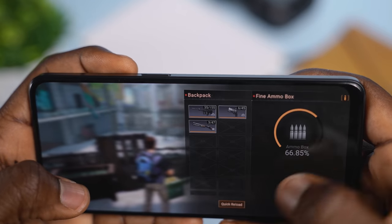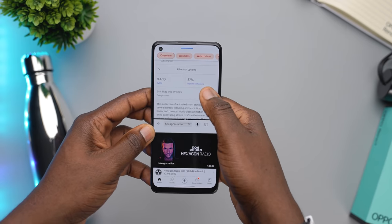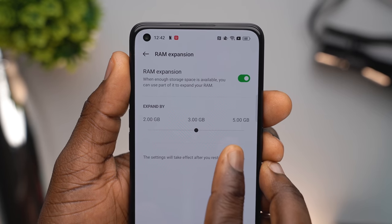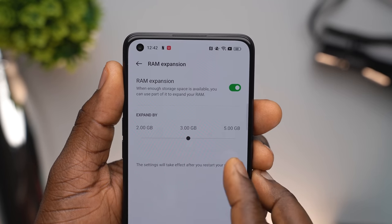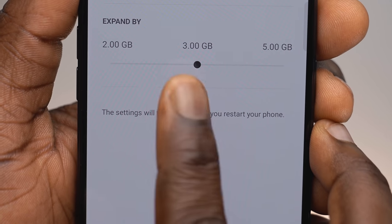I did not experience any lag as I ran all of these games. The device also does a decent job with multitasking — you can split screen, you can even add an extra screen, and everything will run just fine. With 8GB of RAM, the performance of this device did not really come as a surprise. It also has an expandable RAM feature. 8GB of RAM might be quite sufficient for the average smartphone user, and you can expand by 2GB, 3GB, or 5GB to get as much as 13GB of RAM — though keep in mind you'll have to restart your phone once you select your preferred RAM size.